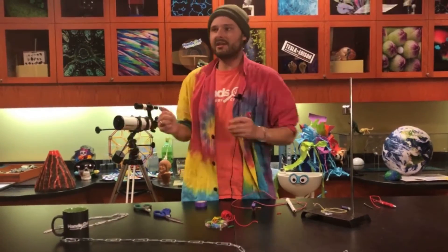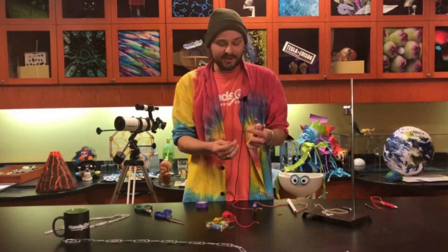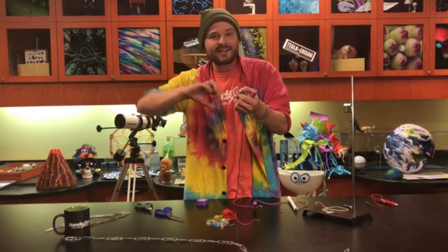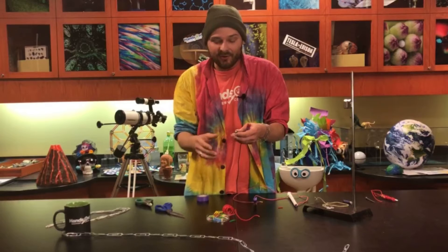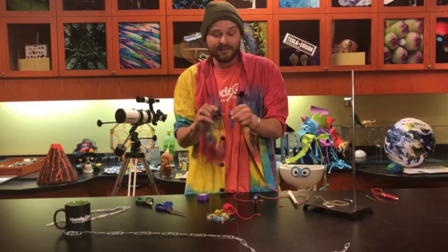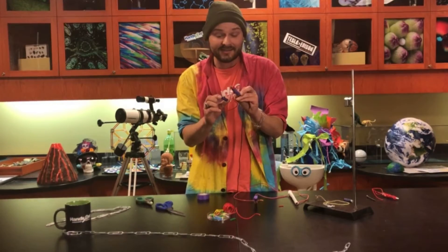In physics, they never teach just electricity or magnetism alone — they always go together. When there's a moving electrical charge through a wire, it actually creates a magnetic field around it. In this coil pattern, there are so many coils that when you complete the circuit, the iron rod at the center of the bolt becomes magnetized.